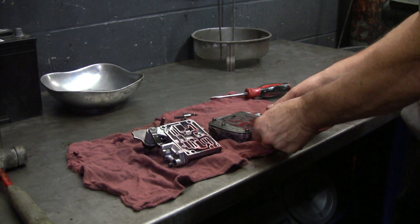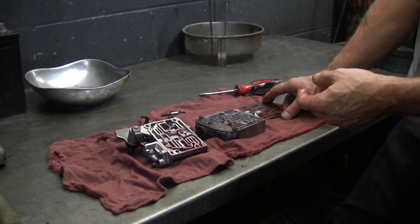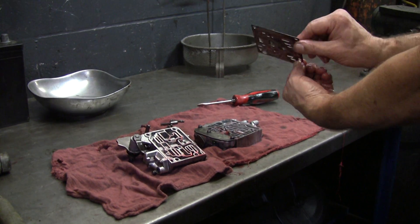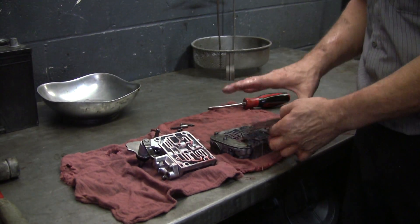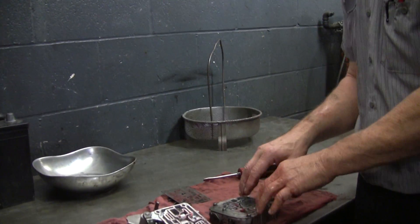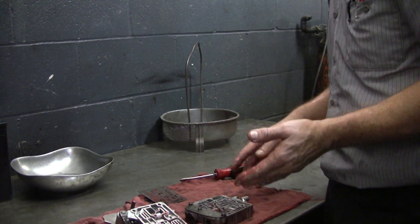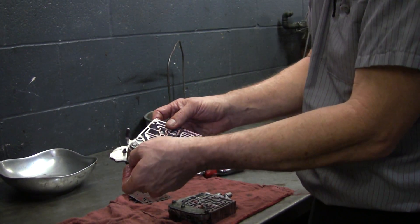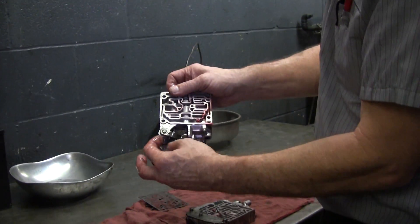There we go — we just split it. There's a little plate in between. Every time I take something like this apart I'm impressed — who figured all this out? And why is that one that shape and this one this shape? This is simple compared to what goes on now, although modern transmissions are actually simpler in a way because they use electronics and electronic solenoids to change the clutch packs.